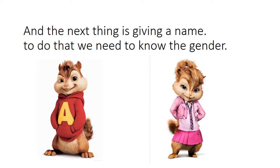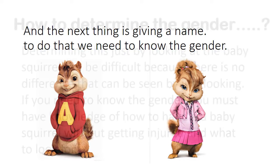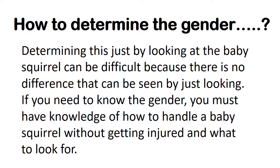And the next thing is giving a name. To do that, we need to know the gender. How to determine the gender?